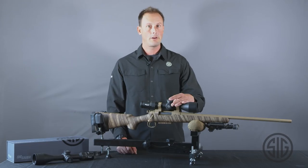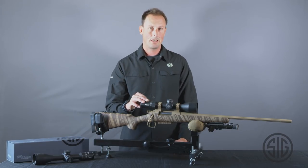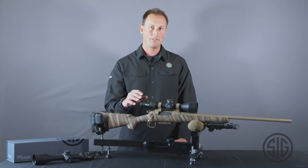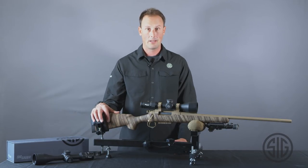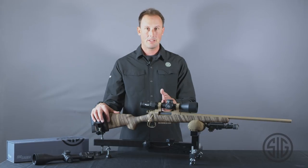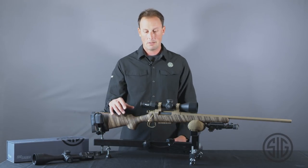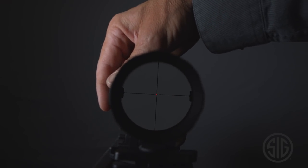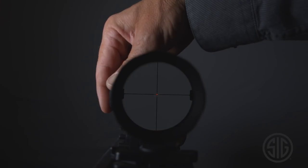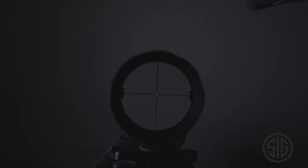For those of you who are not familiar with anti-cant or our LevelPlex system, that is an internal electronic bubble level which gives you accuracy to 0.5 degrees of left to right. Your average bubble level that you put inside your scope is going to be three degrees of accuracy. When you look into your scope, you're going to see two yellow arrows — one on the left-hand side and one on the right-hand side. If you're canted to the left, the left-hand arrow is going to turn on, and it'll turn off once you get to 0 or 0.5 degrees of cant, and the same thing on the right-hand side.